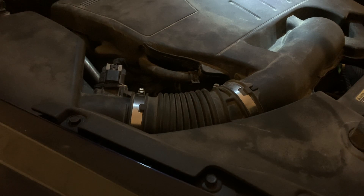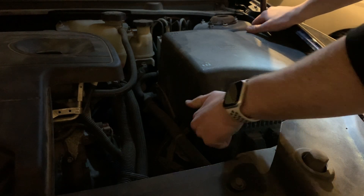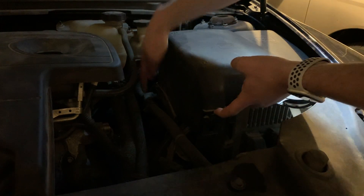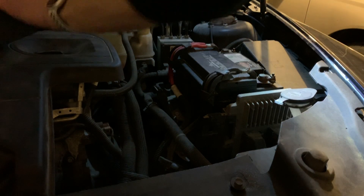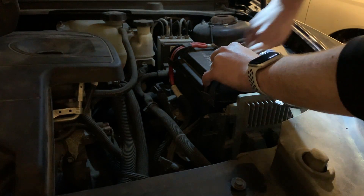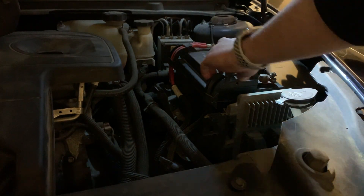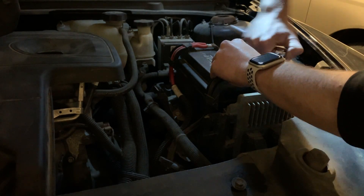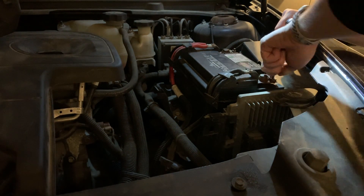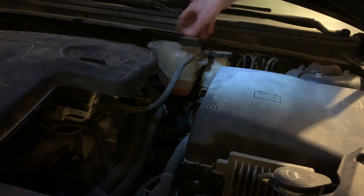At this point I think I have everything put back together. I also want to disconnect the battery quickly so it resets the computer, and the computer isn't still confused thinking there's still an old sensor in there. There are two clips, one right here and one further back — very easy to take off — and then I'm just going to loosen up the negative. Finally, I'm going to add some antifreeze to make up for the amount that spilled out when I was changing the sensor.